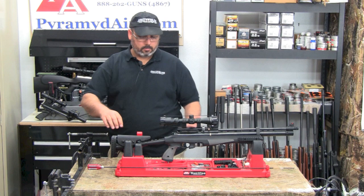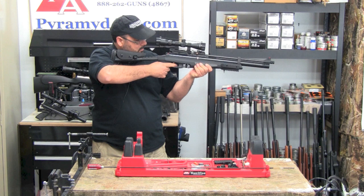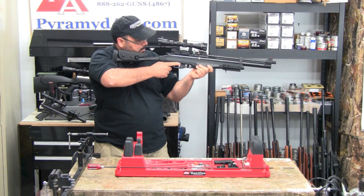Now you can close the side lever and the rifle is ready to shoot. To fire the gun, aim it at your intended target, release the safety, and pull the trigger. To fire again, simply pull on the side lever, aim the gun at your intended target, release the safety, and pull the trigger. You can continue this process until the magazine is empty.